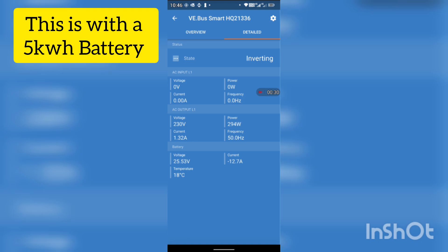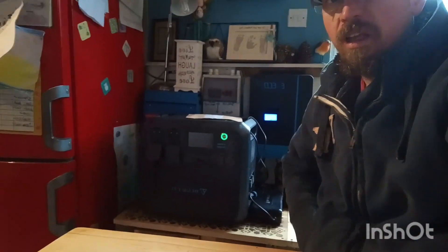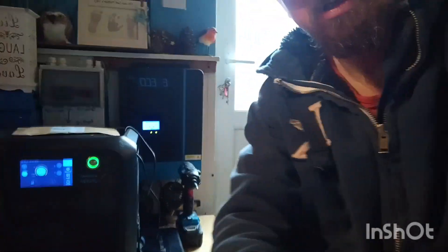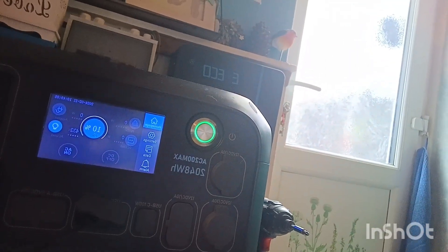I came up with a separate plan to combat this problem. Just by switching on the washing machine, even though it's only a 30-degree wash, it immediately took the batteries down from 25.7 volts to 24.6 volts. I'm having to put a little bit of power back into the batteries by running them through the Bluetti — putting an extra 400 watts back into the batteries just to keep them going.